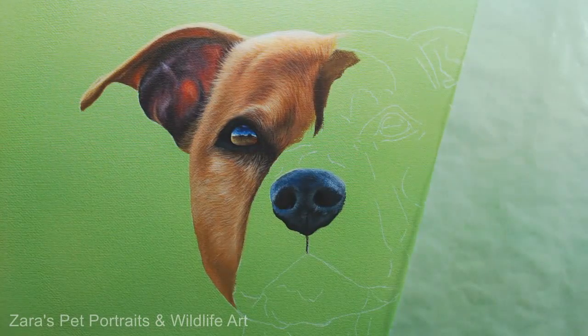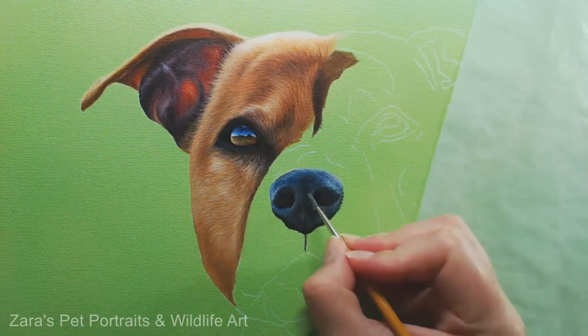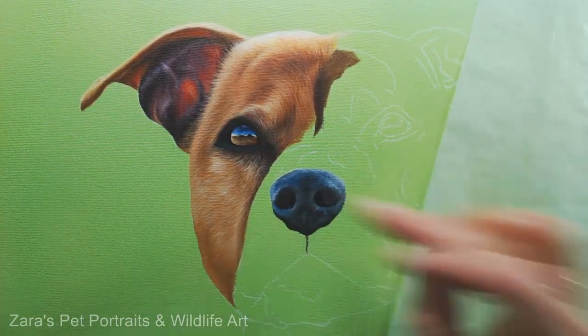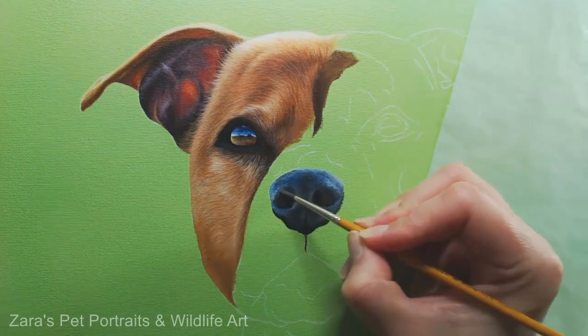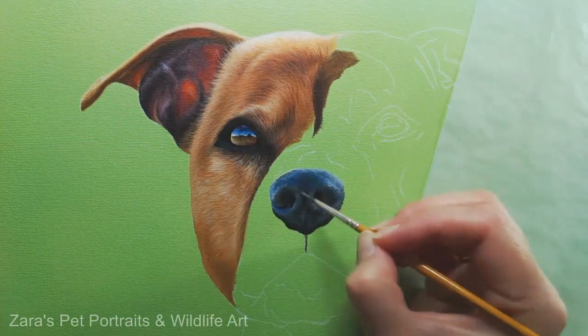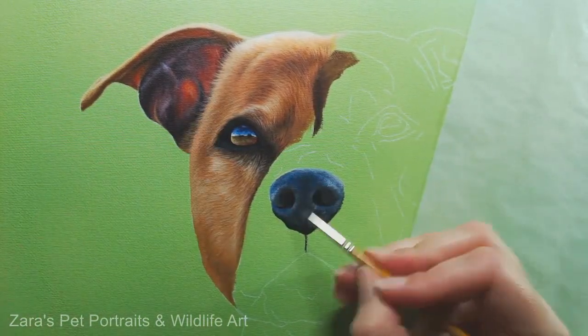It's really important, whenever you're working with anything — pastels, graphite, anything — to have this sheet of glassine, which is this semi-translucent paper that you can see I'm leaning on. It just means that the oils of your hand will not come into contact with the canvas or the paper and won't smudge anything.